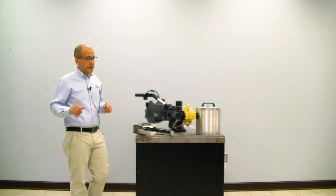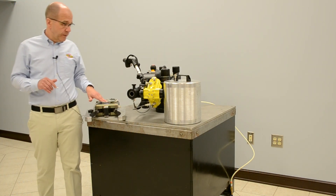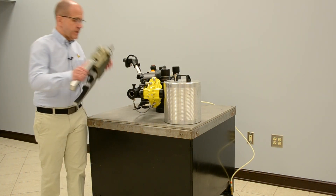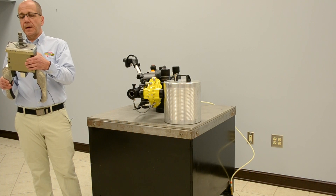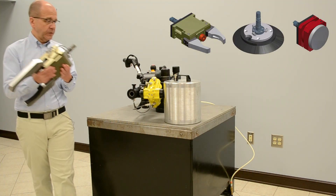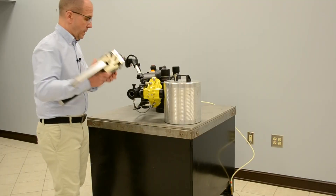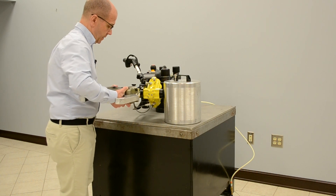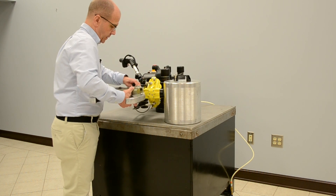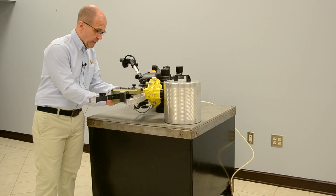So let's get started using the manipulator. Right now the air to the unit is off — we're going to install the gripper. All gripping attachments for the M5 have the same connection, whether it be vacuum, magnetic, or in this case the gripper. We just line up, pull the detent, twist until it locks, and insert the safety pin.